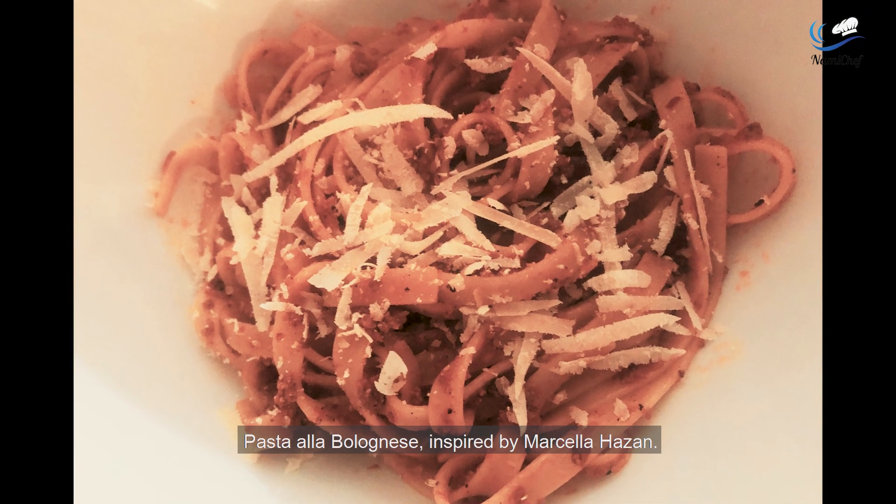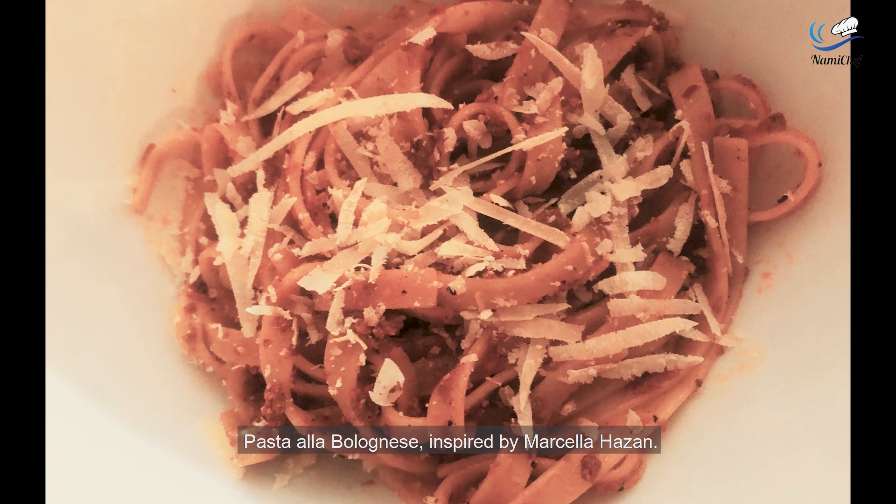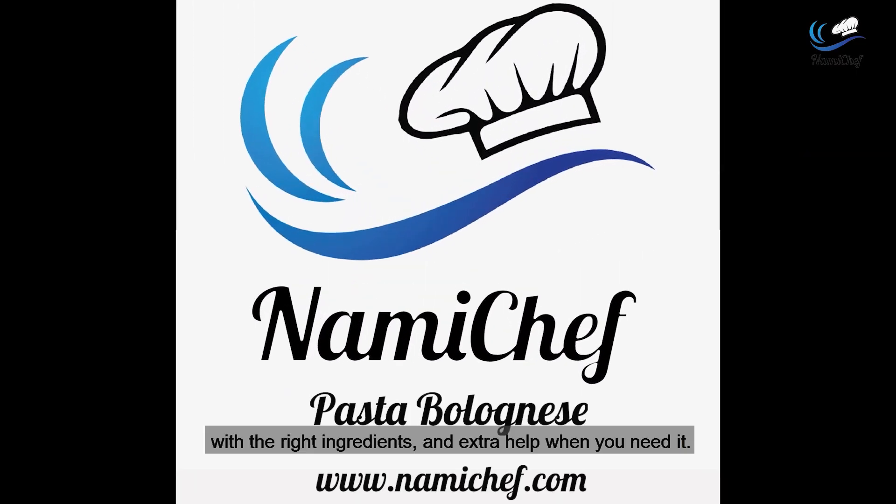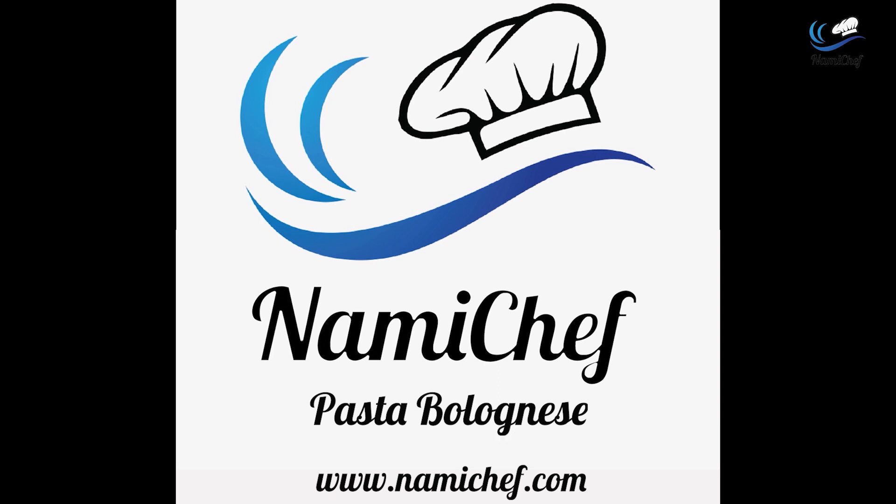And that is the dish — pasta a la bolognese, inspired by Marcella Hazan. And always remember, with the right ingredients and extra help when you need it, you're already one of the best chefs that you know. Thank you very much. NamiChef.